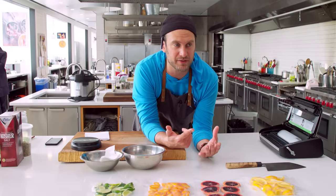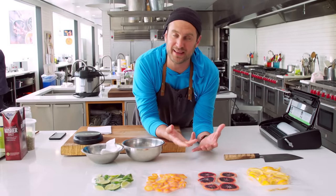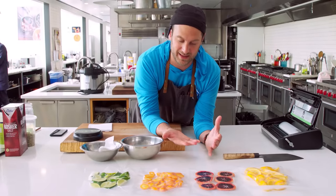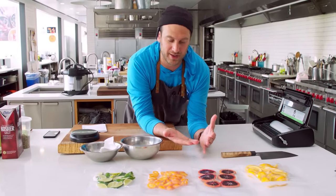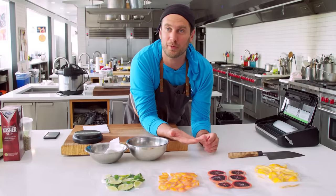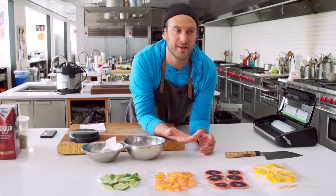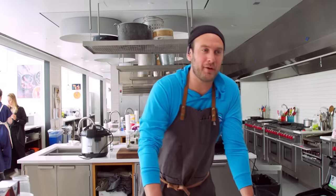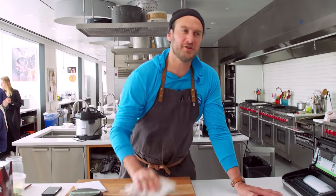I'm just going to lay these out in the fermentation station on a sheet tray. If you wanted to speed this up, you could lay it out on a sheet tray with one of those seeding heat mats under it — the ones you use to sprout seeds or that people put in their lizard tanks. We'll come back and I'll let you know when they're done.